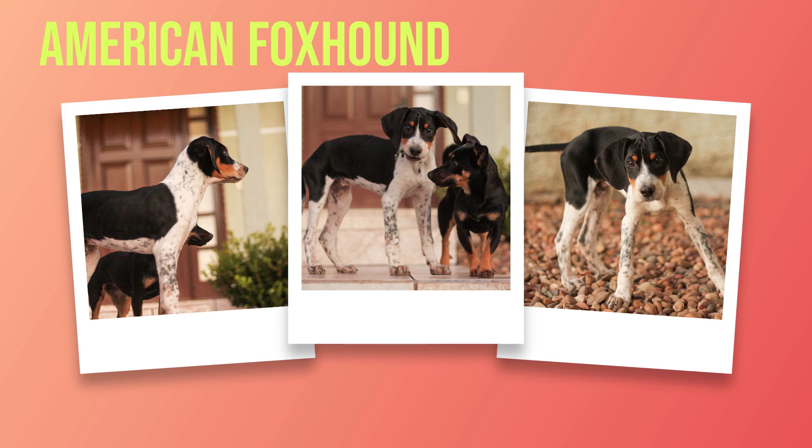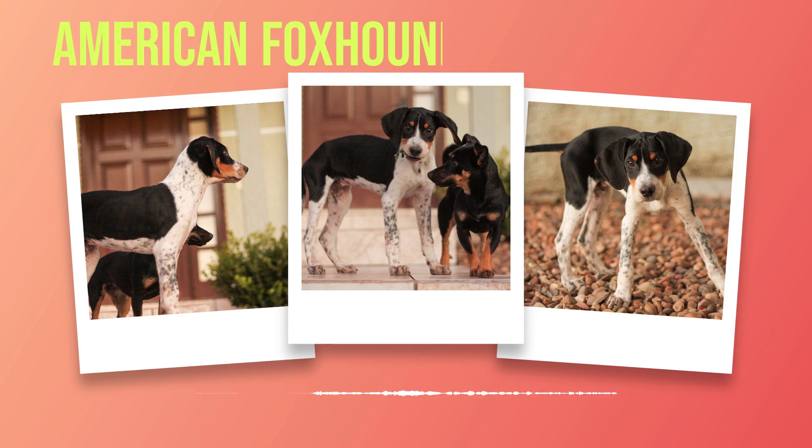Heart disease can also be a concern in American foxhounds. Dilated cardiomyopathy (DCM) affects the heart muscle and can lead to heart failure if left untreated. Symptoms of DCM include lethargy, coughing, or difficulty breathing. If you notice any of these signs, it's important to get your dog checked out by a veterinarian as soon as possible. Other potential health issues include hypothyroidism, eye problems such as cataracts or glaucoma, and cancer. While some of these conditions are genetic or unavoidable, many can be prevented through proper care and regular checkups.